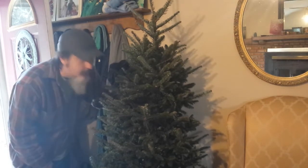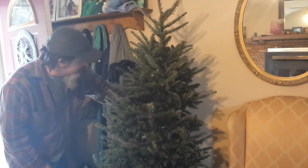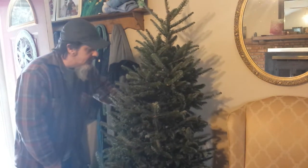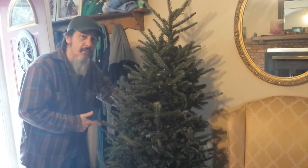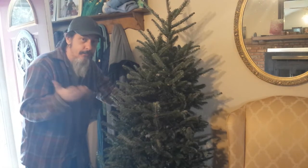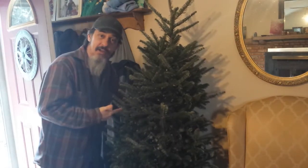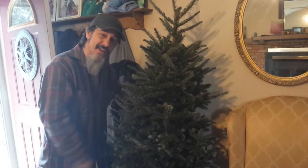Hey YouTubers, Shel Sullivan here. Welcome back to my channel. Hope you guys had a happy holidays. It's all over now — it's time to get rid of the trees. My wife put up all the ornaments before I got a chance to, but I got the tree and we're going to get rid of it. Will it firecracker style.